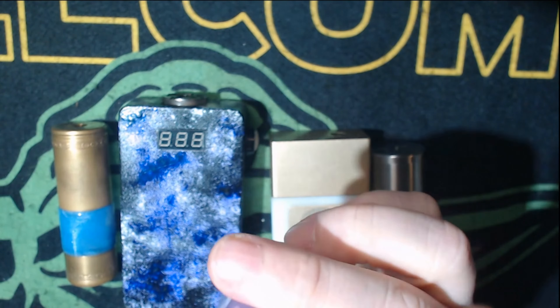This is a series mechanical mod. It does have a MOSFET to protect from building too low. Essentially it's 4.2 volts on each side, so if you're running two 2500mAh batteries it's still 2500mAh and still a 25-amp rating — but it's running at 8.4 volts. So you're going to have to build a lot higher to be at a safe resistance. For series I'd suggest never running below 0.4 ohms unless you know your batteries really well and understand your ohms law.